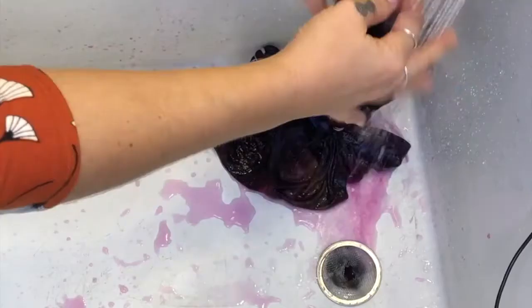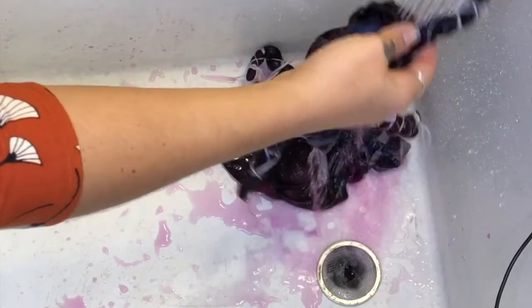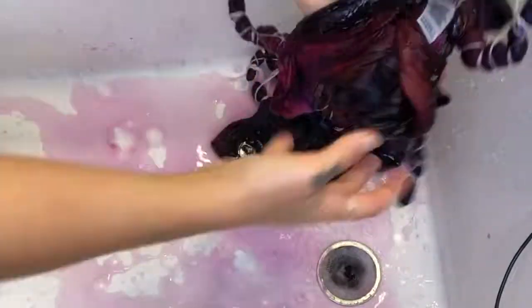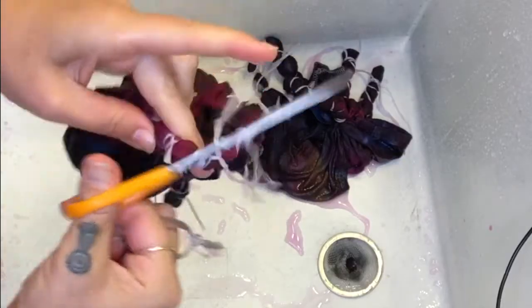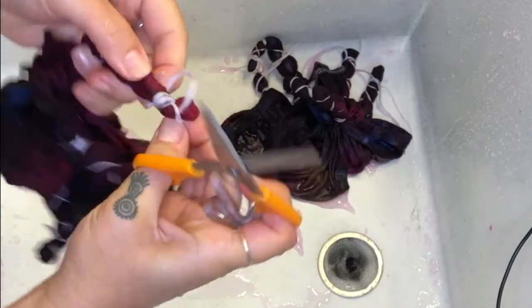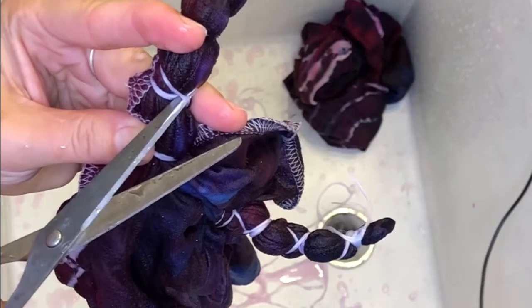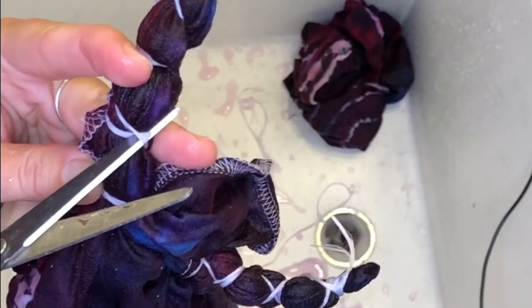Here's how you wash out in the sink. When you first start, the water is going to be very saturated with color, as you can see here. Take care when you're cutting off your strings or your rubber bands that you don't pierce the fabric at all. If you're going to use scissors, keep the point away from the fabric and slide down the blade like this.